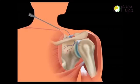Finally, the electrode is heated to stun the suprascapular nerve, thereby preventing it from transmitting painful signals to the brain. Nerve ablations can take four to six weeks to work, and pain relief can last between six months to 24 months, though this may not always be the case.